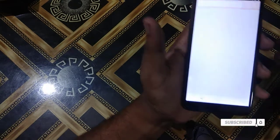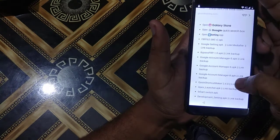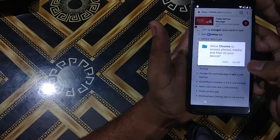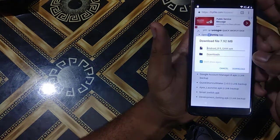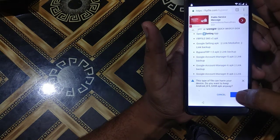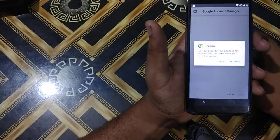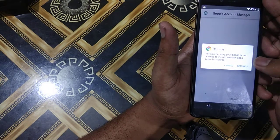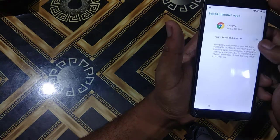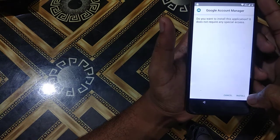Then I will download two apps. The first one is Google Account Manager 8. I will press Continue, Allow, Yes, and Download. I will open it — for security reasons installing unknown apps from unknown sources is not allowed by default, so I will go to Settings and allow from this source.